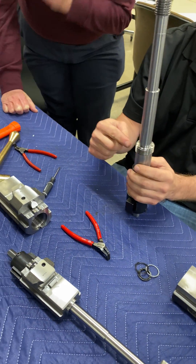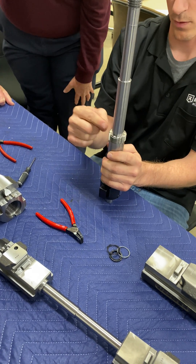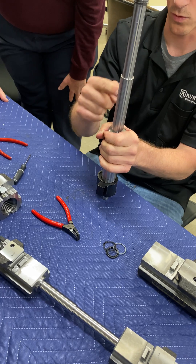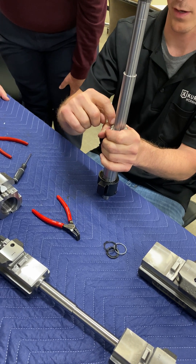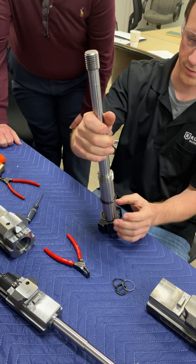What happens is, as you're winding it initially, you're working on both these sets of threads. But then once there's enough resistance, this one actually remains stationary, and this screw is moving inside of there as that pin rolls into the working travel position — and it's only operating off of that set.